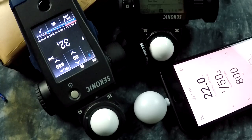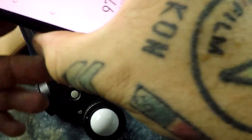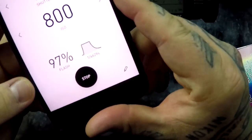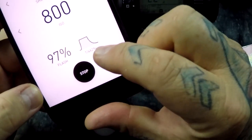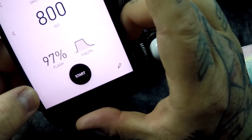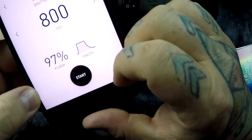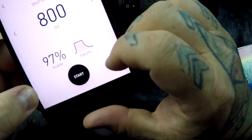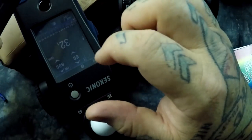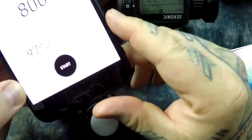The only thing that's actually substantially off on the Lumu — and I would use that for my professional light meter anyway — is my T1 time, my graph for flash duration. This is definitely inaccurate, and there's no calibrating that. T1 time is incredibly consistent and accurate on the Sekonic 858.